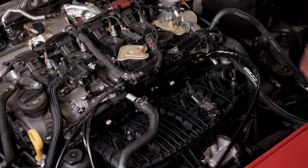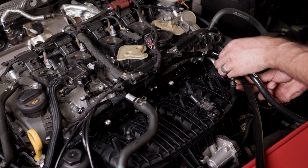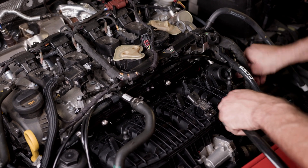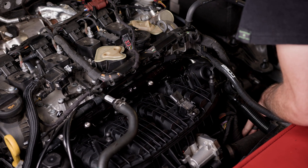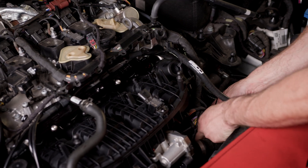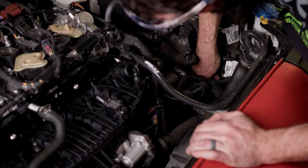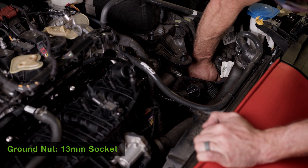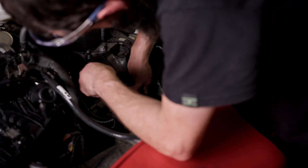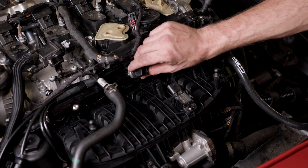Now at this point in time you're going to want to route your harness down and around everything, following the main engine harness. That looks good — secure it with a couple zip ties. The easiest point to install your ground wire is now, so we're using the chassis ground right next to the transmission.